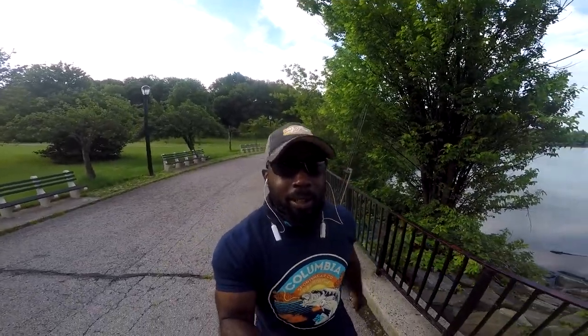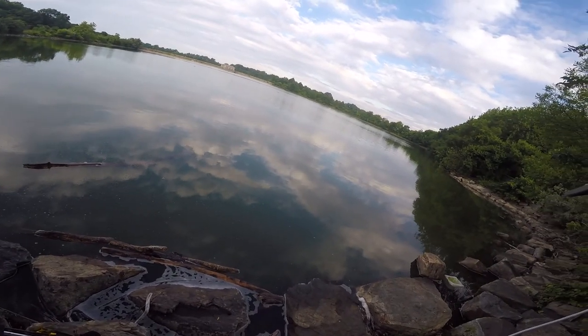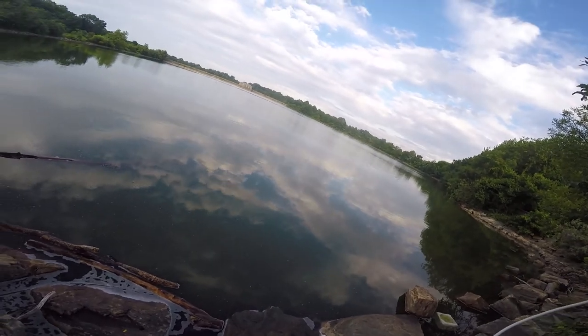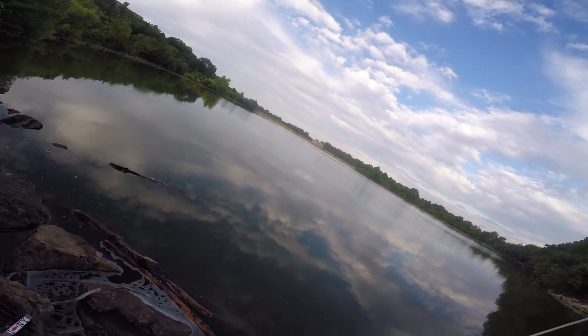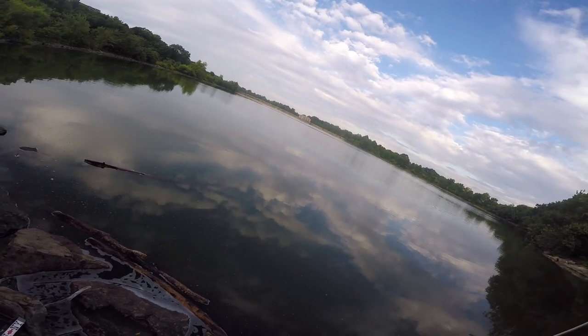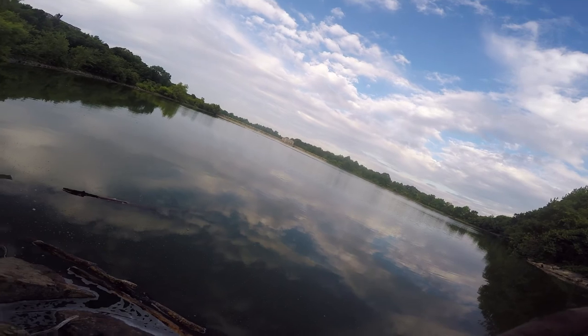Welcome to another episode of COLO Doors. We're back after having such an amazing tournament. I'm back on the water, ready to do my thing. Stay tuned, hopefully it'll be a great day. The water's quite stained, a little chop on the water, partly cloudy with rain a little later today. Let's check on that water temperature.